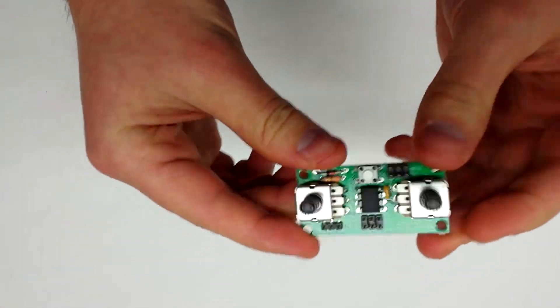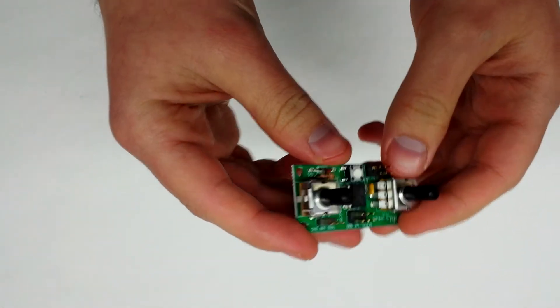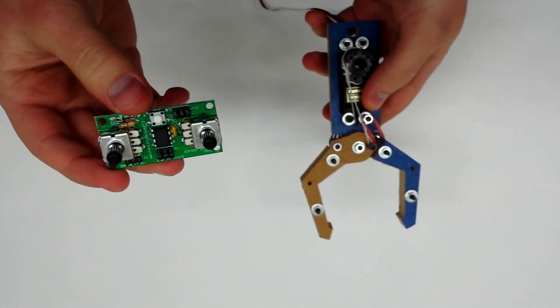This is our dual servo controller. You can use this for many things. I'm going to show you how to use it to control this cloth.